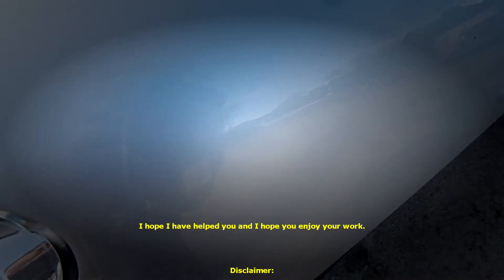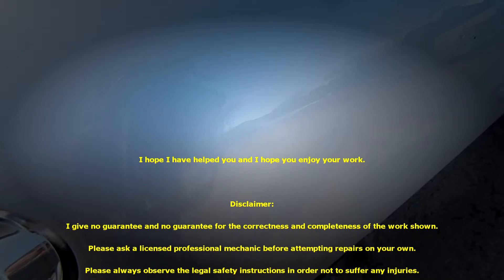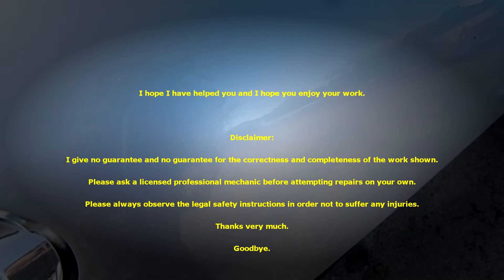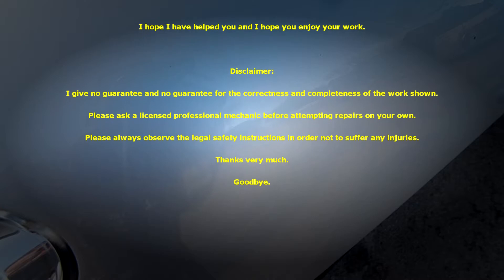Disclaimer: I give no guarantee for the correctness and completeness of the work shown. Please ask a licensed professional mechanic before attempting repairs on your own. Please always observe the legal safety instructions in order not to suffer any injuries. Thanks very much. Goodbye!